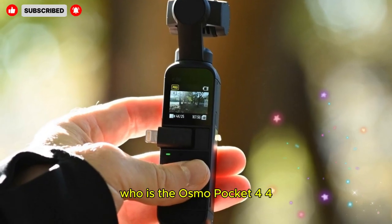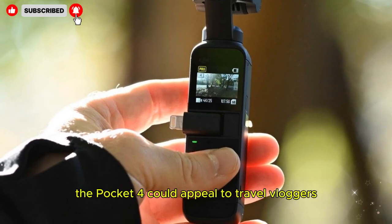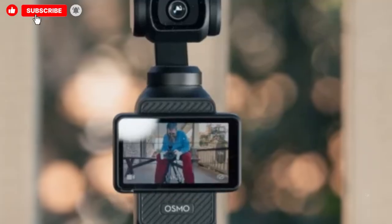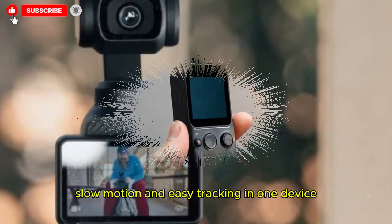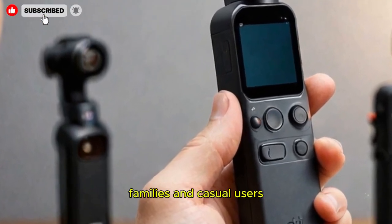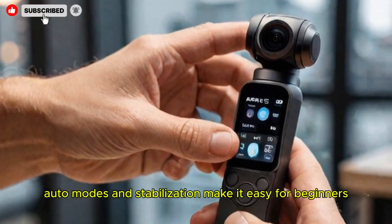Who is the Osmo Pocket 4 for? The Pocket 4 could appeal to travel vloggers who want lightweight, stabilized, and spontaneous storytelling. Content creators and YouTubers will appreciate professional-grade color, slow motion, and easy tracking in one device. Filmmakers on the go could use it as a B-camera or discreet filmmaking tool, while families and casual users will benefit from auto modes and stabilization that make it easy for beginners.